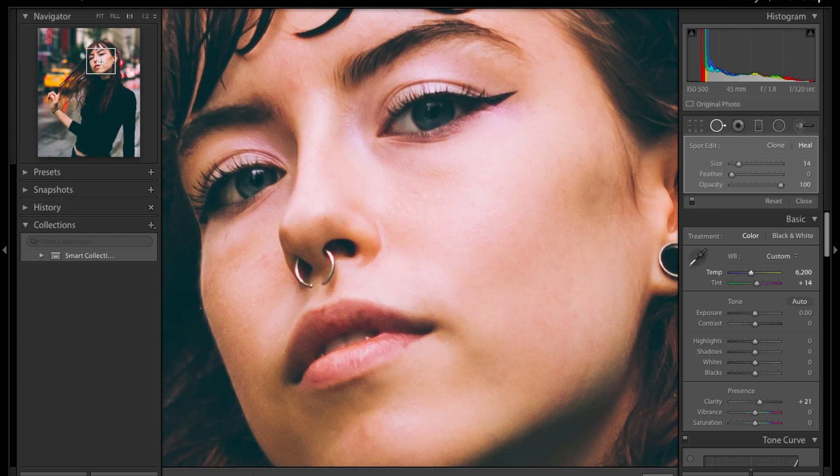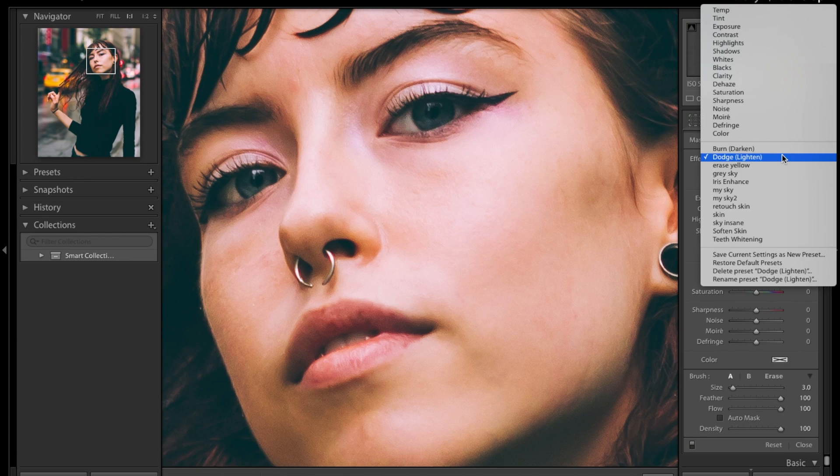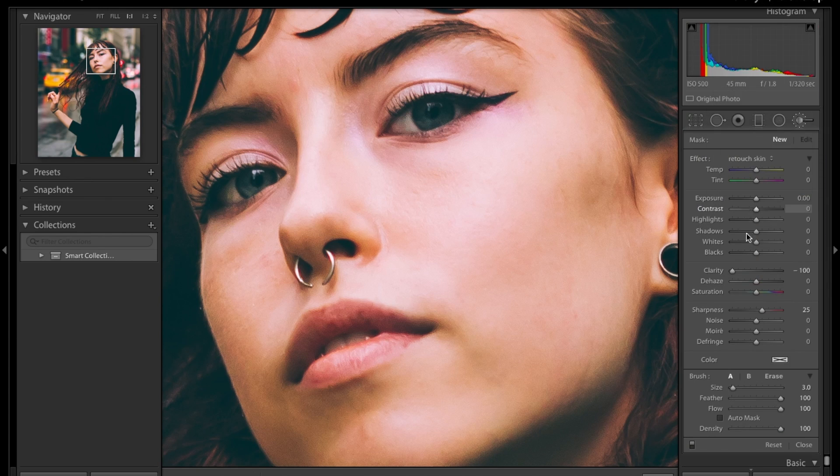After you're done with the healing, if you're not satisfied you can come up to retouch skin. Boost the clarity a little bit — too much softness makes the face look over-processed and you still want the model to recognize herself in the picture. What I love doing is lightening it a little bit so it brings up the shadows and makes the face look really smooth.